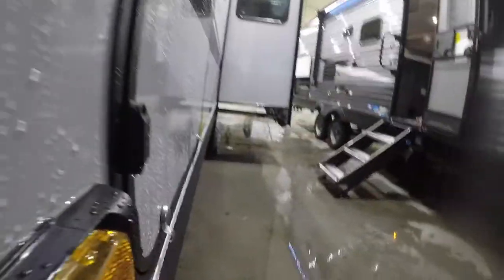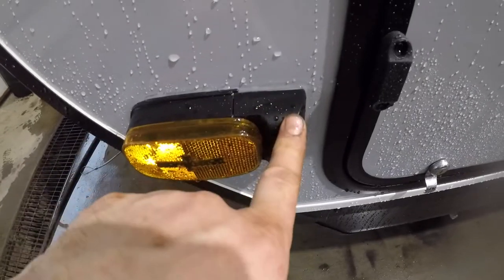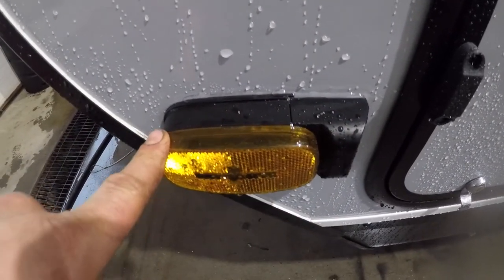Continuing along the side, you'll notice that we have a second camera attached to your camera mount — attached to your margin light at the side.